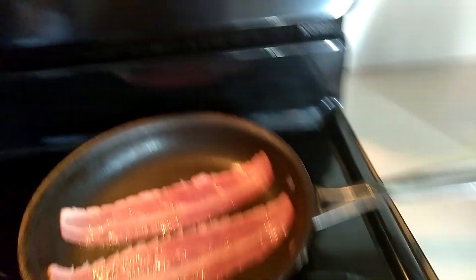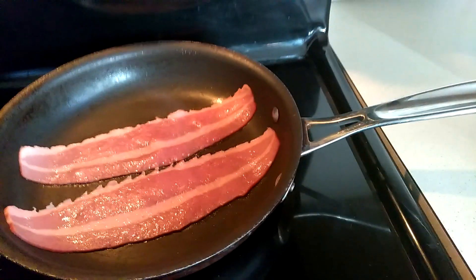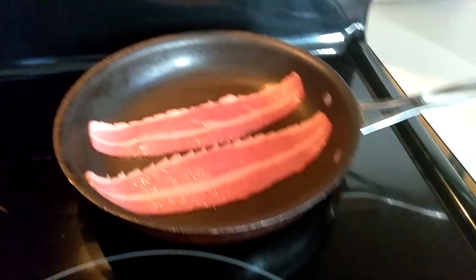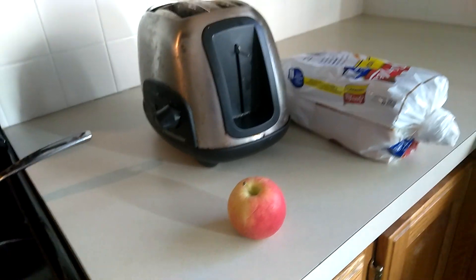Oh, it's not broken. You did a really good job. And then making some — I'm cooking some bacon. It's a turkey bacon. Then I'm going to make some toast and one apple.